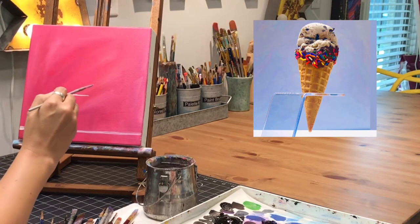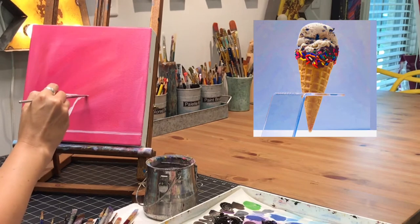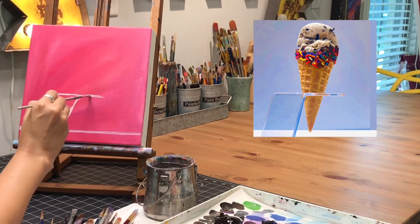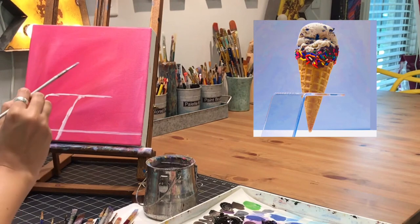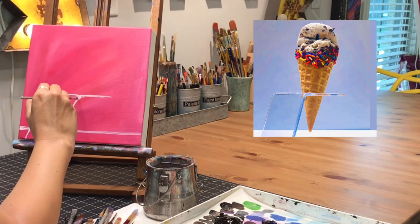Now I'm kind of measuring along the side of my canvas deciding how big the cone should be and where everything should come to. If you mess up during this part it does not matter — acrylic dries really fast and you can cover over it. Just kind of go around, get your shapes and lines in place, and if you mess up just get some pink or your background color and paint over that white line if it's not correct.